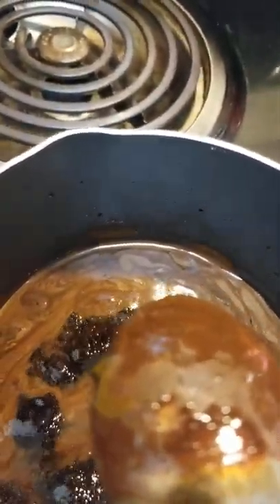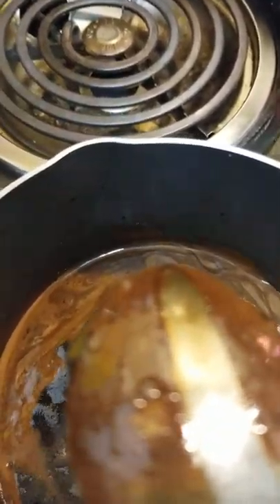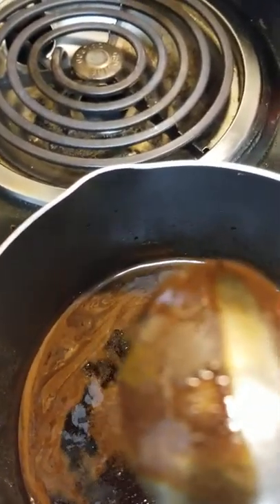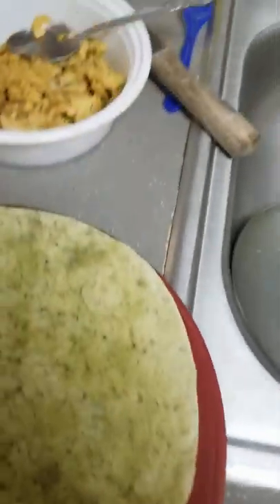Even though I'm cutting it off, the burner is still hot so it's going to simmer a little while longer. Oh yeah, that's perfect. That's really good. So we may use that a little bit in this meal.